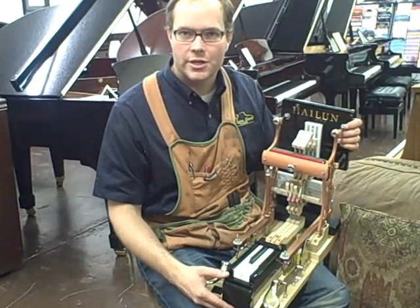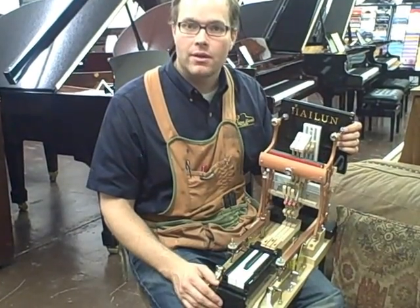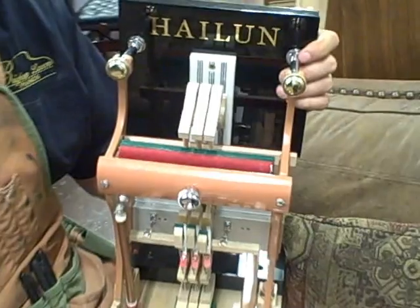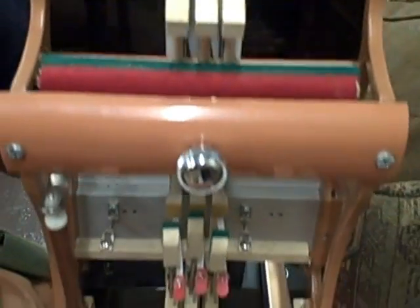When piano technicians like myself are training, what they learn on is an action model like this one. If you were to go into a classroom with future or aspiring piano technicians, what you would find is a table with an action model, just like this one, set up for the technicians to learn about.